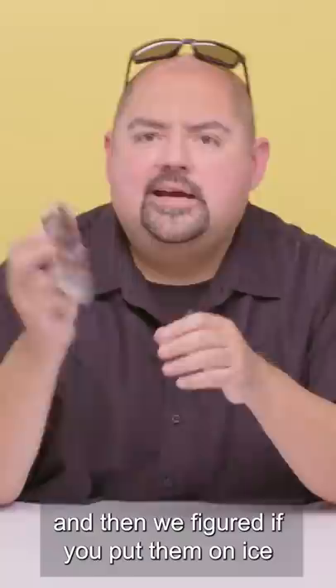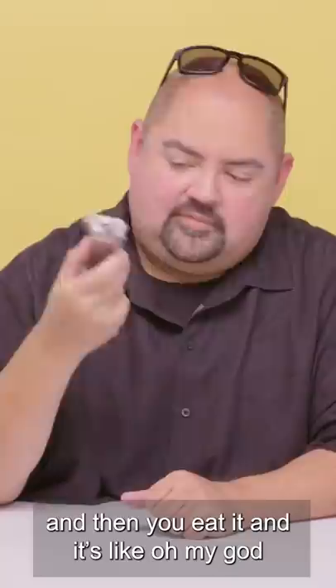We figured that if you put it on ice, you just made ice cream inside of this, and then you eat it. And then it's like, oh my God, it's like amazing.